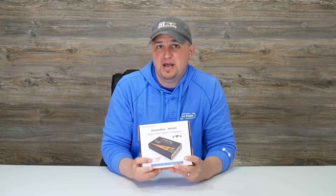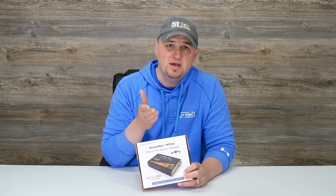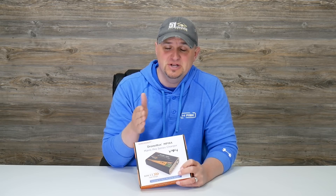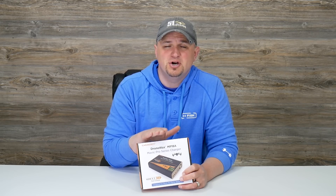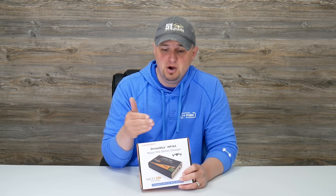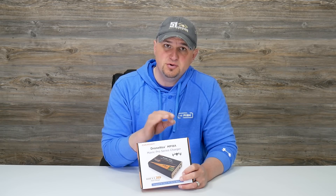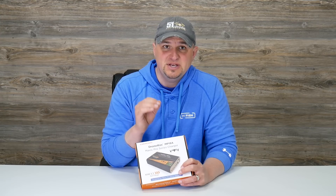If you've watched any of my other videos on Energen products, you know that I'm a big fan for a few reasons. Number one, they are fast charging units. Everything that I have used from Energen really charges my batteries much faster than the DJI charging hub. The other reasons I like them are that they're very portable and easy to use, and I think this one is no exception.